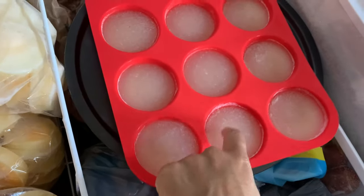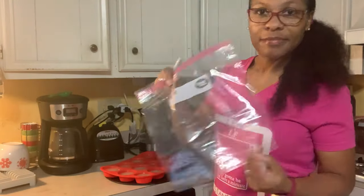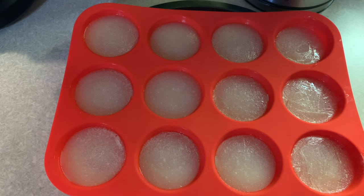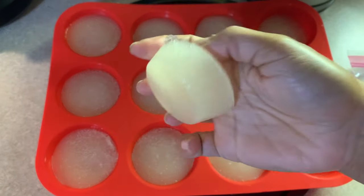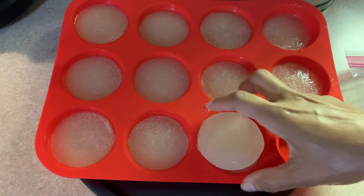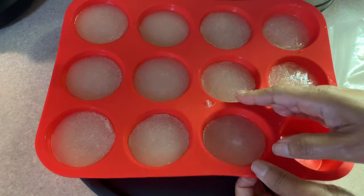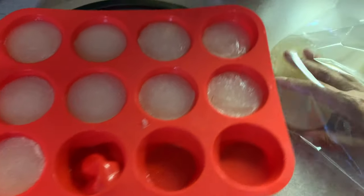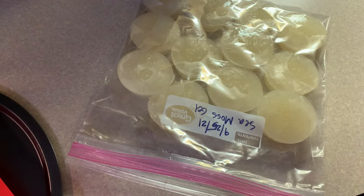All right, let's have a look — it's been three hours. Let's take these things out. I'm just going to label my storage bag with today's date. Now it's just a matter of getting them out of the muffin pan. You can see they want to come right out. It's slippery — my gel is slippery, so be careful y'all. I'm just putting them into the bag in a single layer. We're going to seal up our bag and put them back in the freezer.